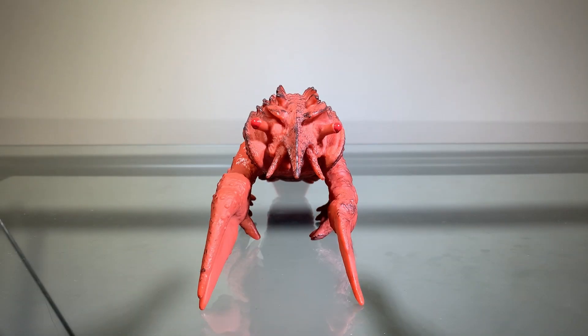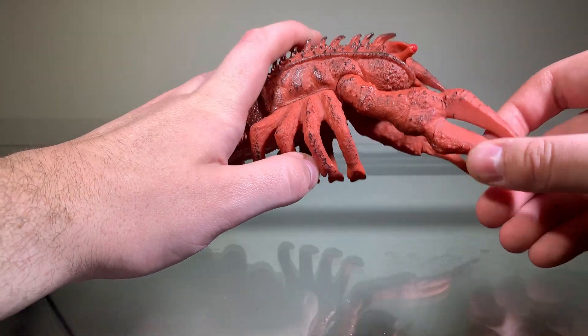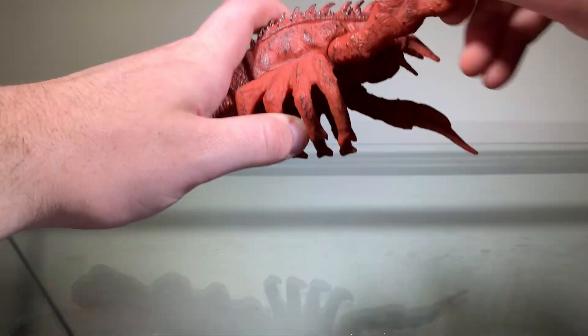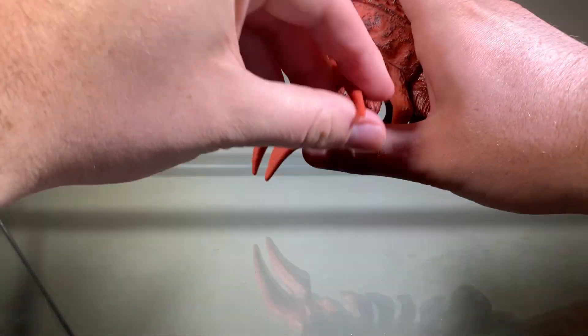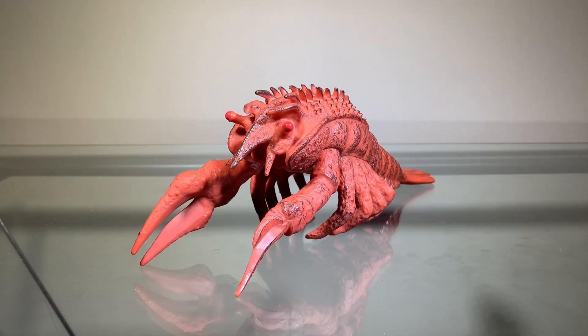Now a quick look at the articulation. It's a Bandai vinyl, and with this design you're not going to get a lot of points for articulation. In fact, only the arms can move. Not a lot, but this is a Bandai vinyl so it's not the end of the world whatsoever. Lack of articulation is fine for this guy. The articulation gets a pass.